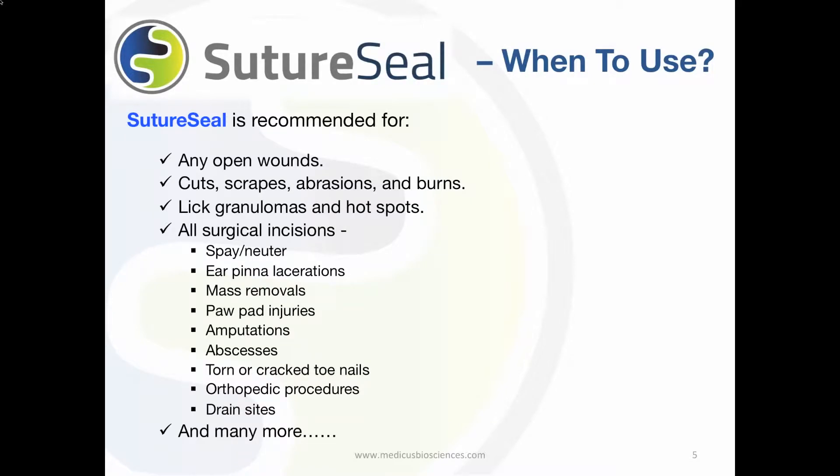When is the best time to use SutureSeal? Many veterinarians recommend using SutureSeal on any open wounds, cuts, scrapes, abrasions, and burns. SutureSeal has shown success on hot spots and lick granulomas.